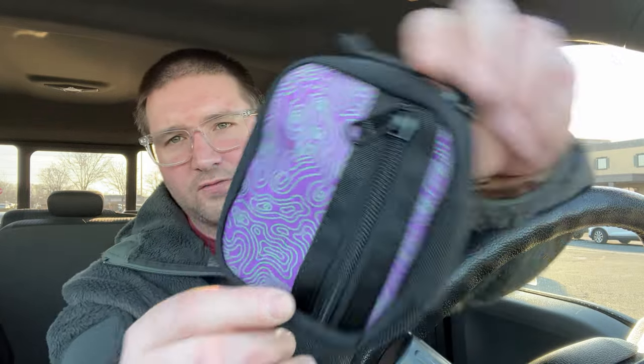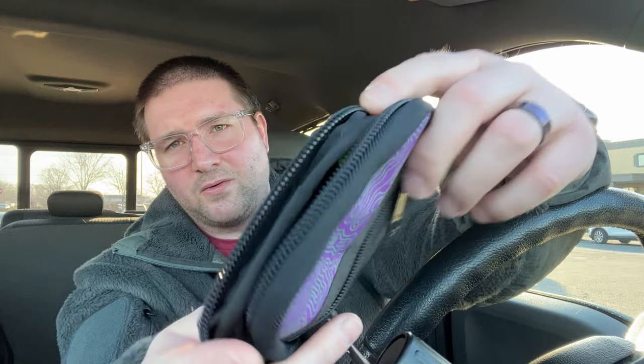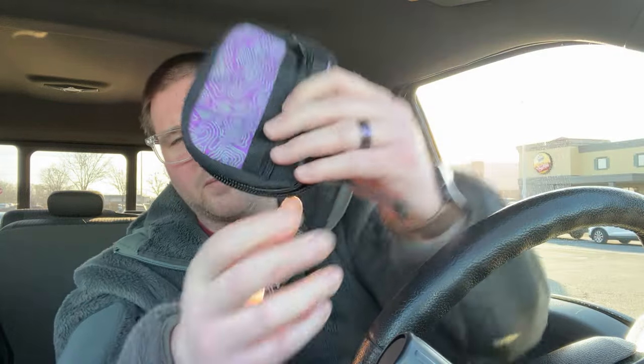Unfortunately, no Velcro on it, or no loop. That's kind of the last couple — they have no loop, but it's whatever. It doesn't really matter. Topo, purple with the green inside. Pretty dope. This is going to be my tech pouch in my backpack, so this will probably be it for pouches for a little bit.